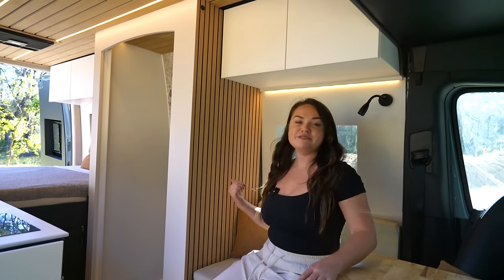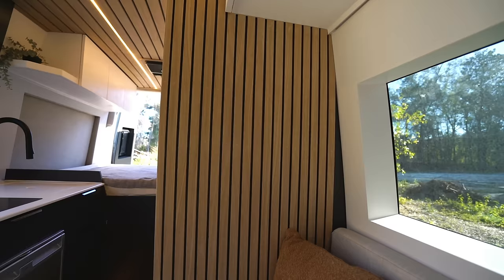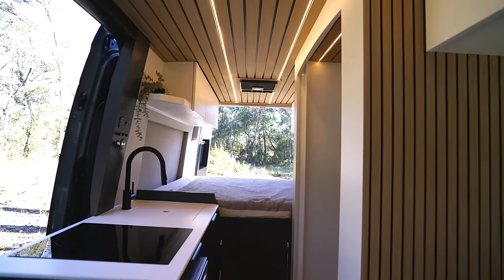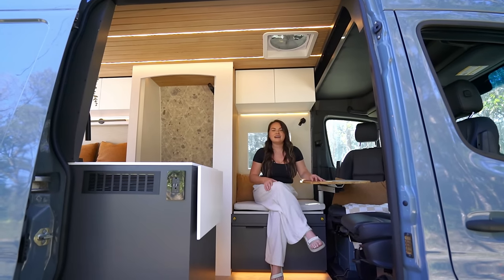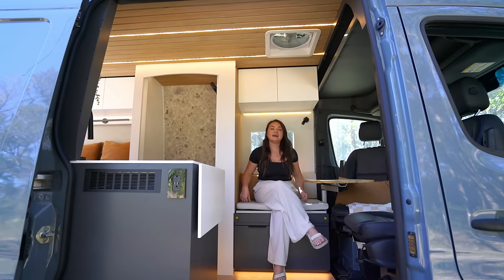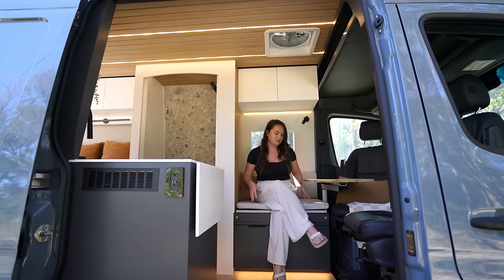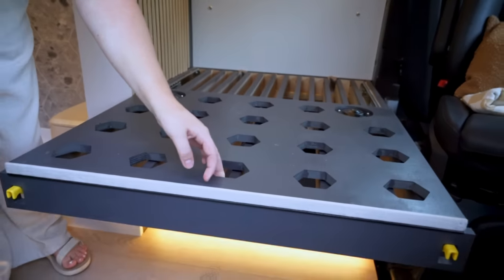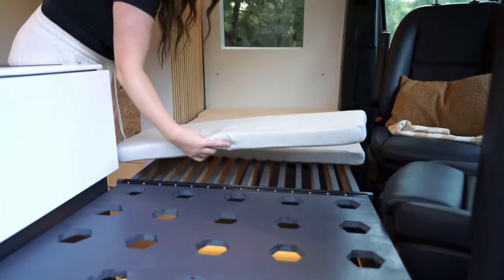One of my favorite design features of the van is we chose to do a micro slatted white oak wall, and the white oak carries up into the ceiling as well. The white oak brings so much warmth to the van and makes it feel really cozy. When designing vans, we like to make each area multi-purpose as much as we can, so this bench here actually has a seatbelt so that a third passenger can travel safely back here.